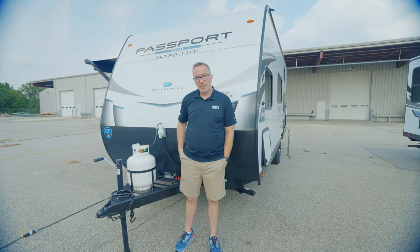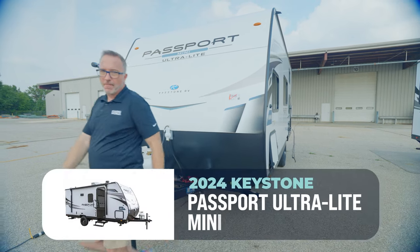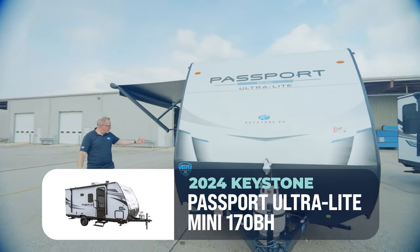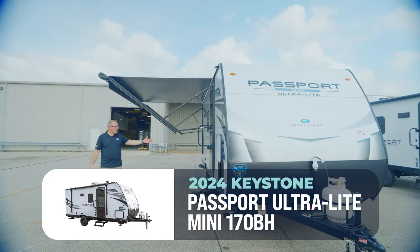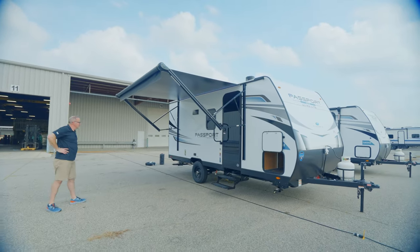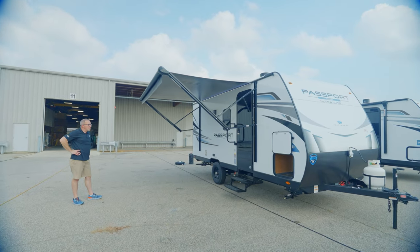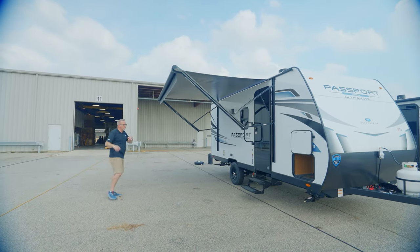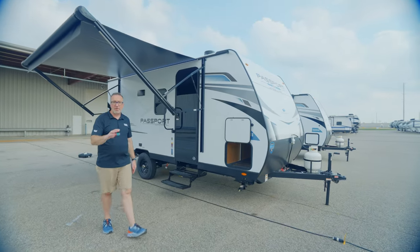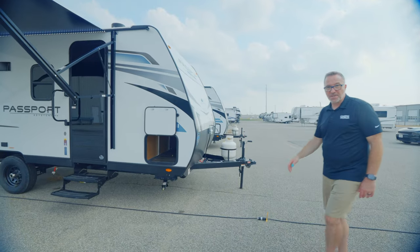I like that for you. If you want to pick up the brand spanking new 2024 Keystone Passport Mini Ultralight — this beauty is the 170BH. She's short, she's cute. I like it. You can get it today at your local Camping World. Leave me some comments down below and let me know what you like about it, what you don't like about it, because we love hearing from you. Please click like, subscribe, and notify. I'm Chris Young. Enjoy your new Passport. I'll see you soon.